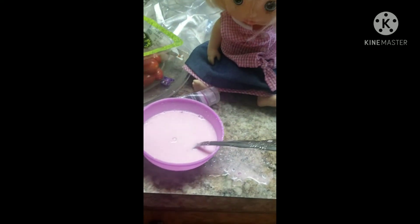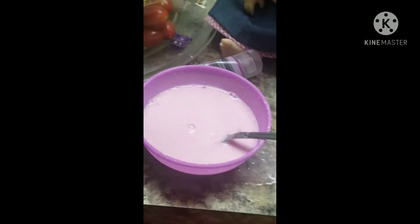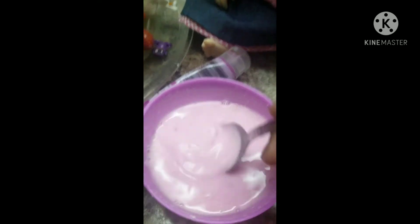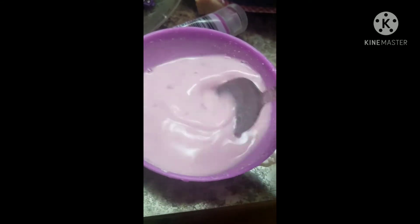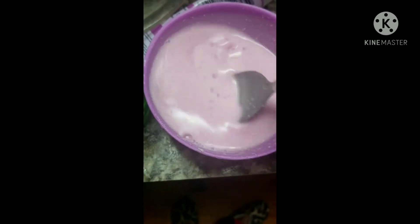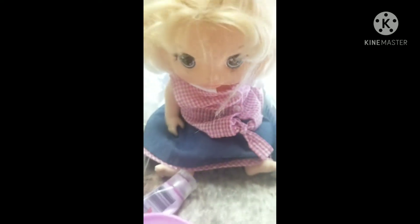All right, this is the finished result. The flour is actually cornmeal, so that sucks. That's why the thing looks like it does. So yeah, that's our food for the baby. We wanted it to have some color, so that's why we added some paint to that.